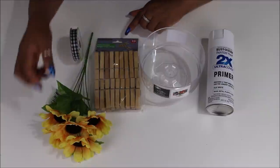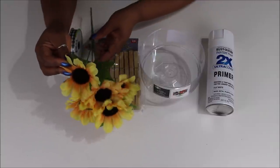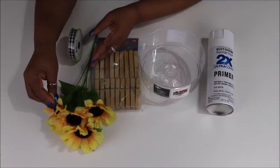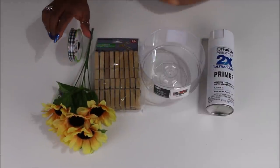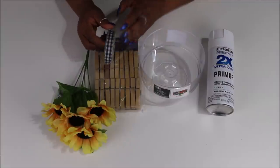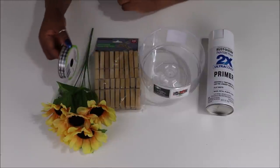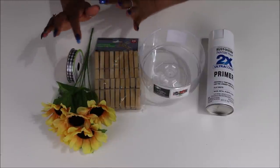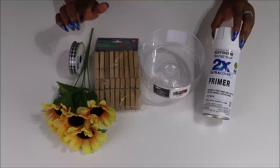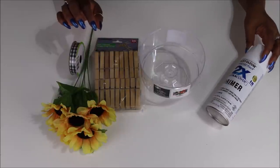We're also gonna be using some clothespins from Dollar Tree — I have four packs of these altogether. Plus these sunflowers: they come in yellow with an orange center, a more orangey one, and white ones. We're gonna use the traditional colored ones. We also have some gingham ribbon from Dollar Tree — black and white, or Buffalo check. I'm using the thinner ribbon because I'm putting it on the outside of the bowl. Then we're gonna spray paint the trifold bowl and the clothespins with Rust-Oleum 2X paint and primer in flat white.